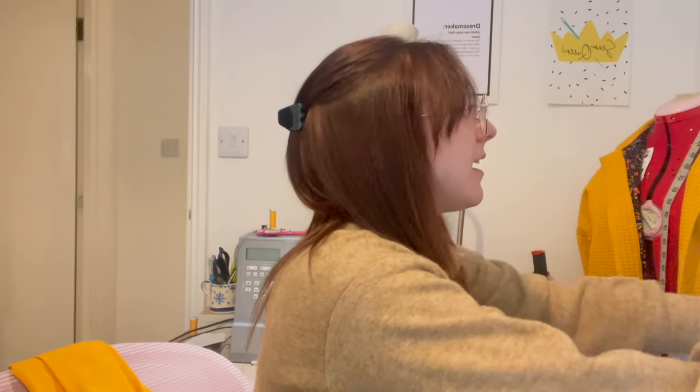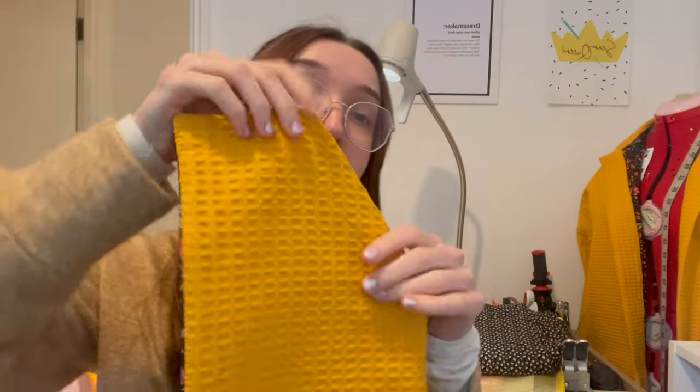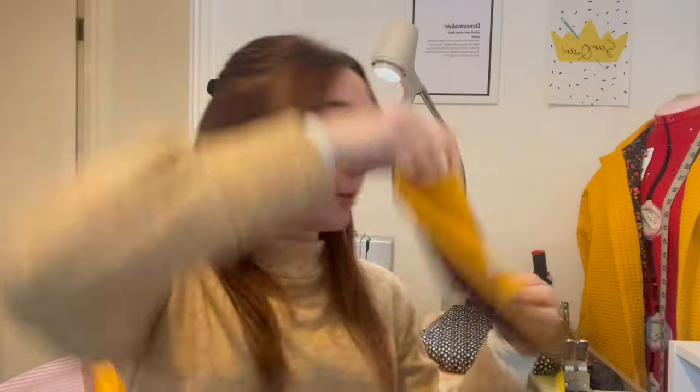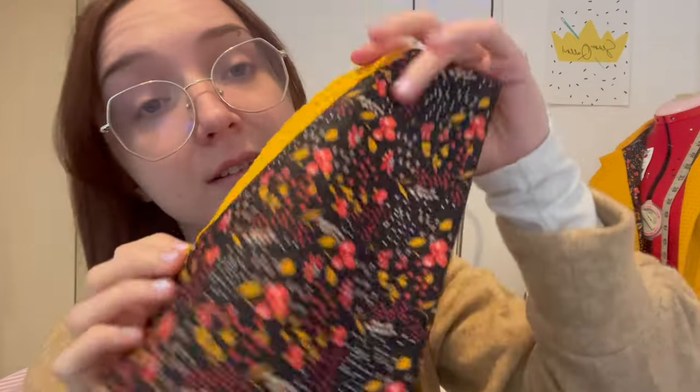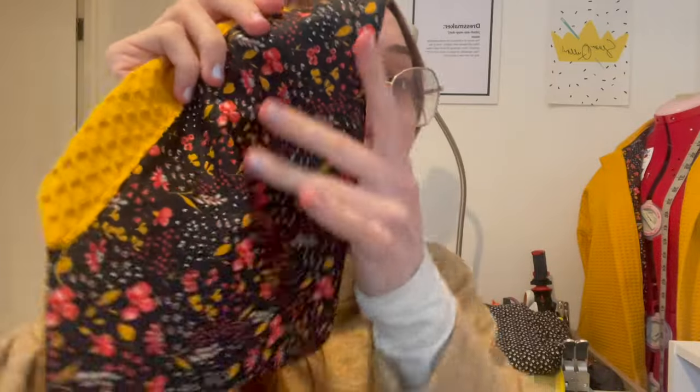I also have these super cute hand-warmer style pockets to go on, which are also lined and adorable. And notably both of these fabrics count for Sew Yellow for Endo, so if you're less the waffle and more the lining fabric, you can still get involved - it's still fine.